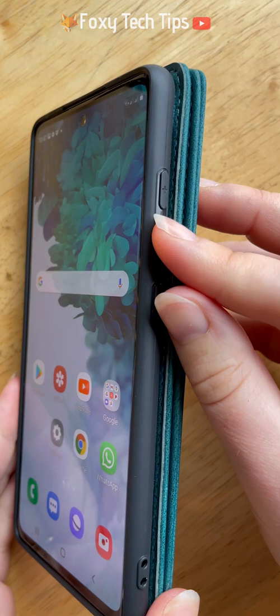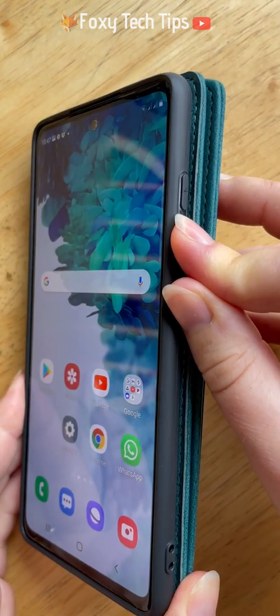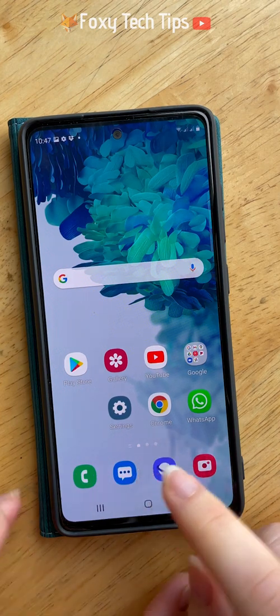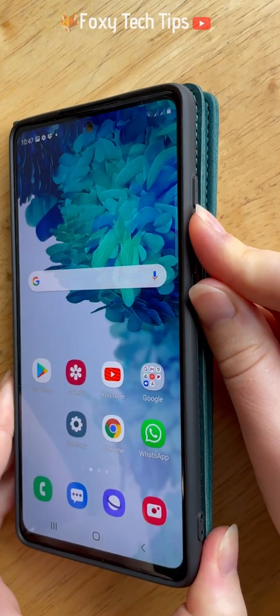Your screenshot will be saved to your phone's gallery. If you tap on the pen icon before the screenshot disappears off your screen, you can edit your screenshot.